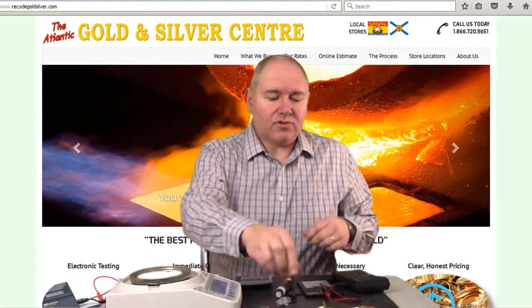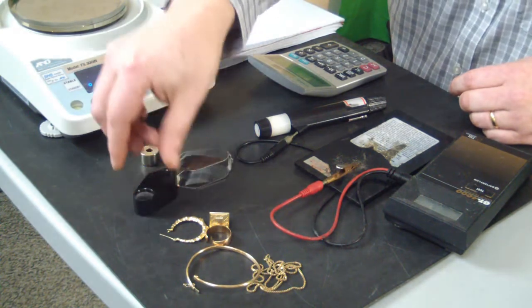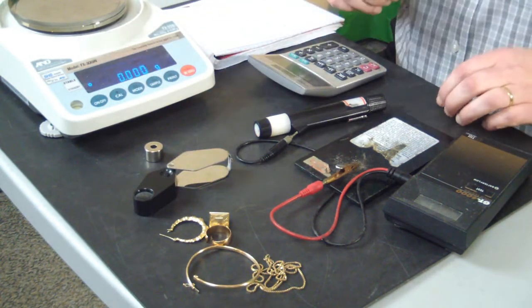We have a little collection of jewellery here that I'm going to be testing. I have a loupe that I use for testing, a magnet, a gold tester, calculator, and my set of scales.